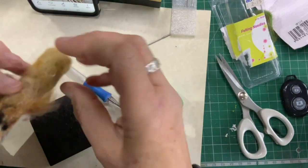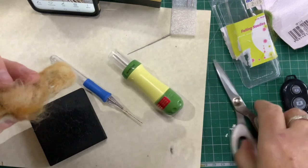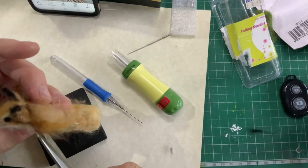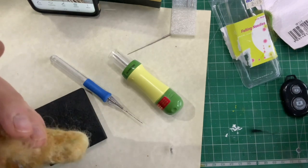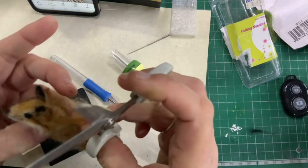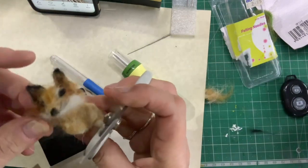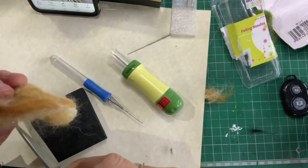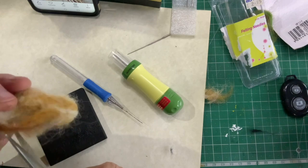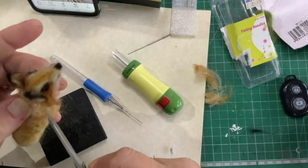I'll just trim these bits off now. You're not really meant to trim bits off the wool, but it does kind of have like a fluffy, buffy look. I don't want a straight edge, obviously, so I'll just cut into it a bit like that.